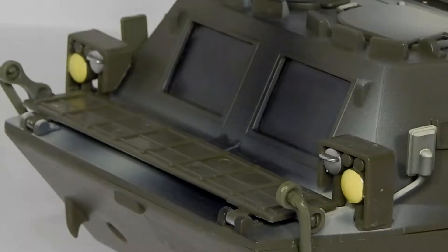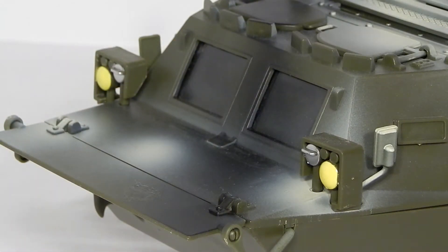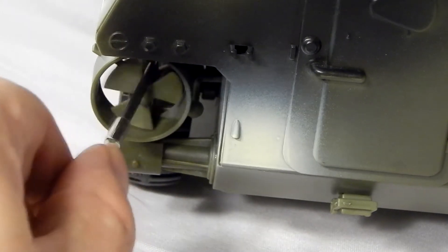For amphibious travel, the infantry fighting vehicle features a fold-down trim vane to prevent water from washing over the front and into the vehicle, and it features an exhaust system mounted above the waterline to prevent water from entering the system. Two shrouded propellers are mounted in the rear of the vehicle and can be turned.